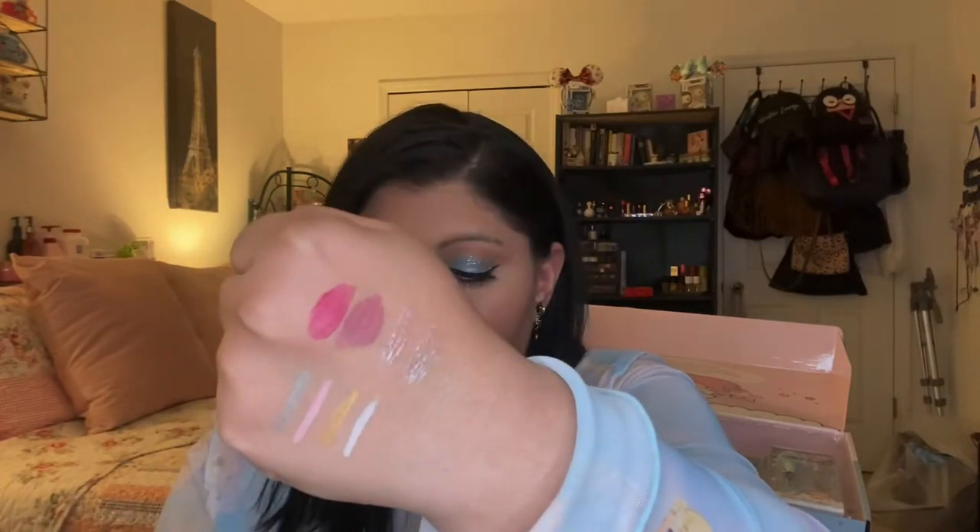The lip mousses are very comfortable — they don't dry matte. They're kind of like lipsticks but also a bit sheer. They're not very pigmented, but they feel nice and very hydrating. So here are the swatches: we have Lost in a Cloud lip mousse, then the purplish one is Candy Cloud 9 lip mousse, then the lip gloss Starstruck, and then the last one is My Lucky Star lip gloss. Very pretty, very shiny.